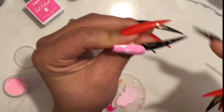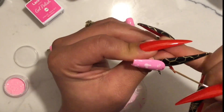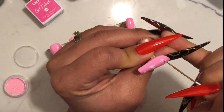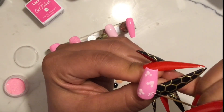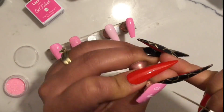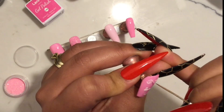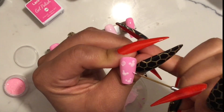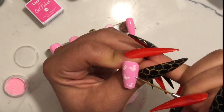Ya después voy a hacer unas rosas con un pincel de detalle, empezando del centro hacia afuera — solamente haciendo como unas tipo lunas, siguiendo hacia afuera para que así se vaya haciendo la rosa. To create this rose, I'm starting off at the center and working my way out, creating kind of like half moons, and this is going to create that rose effect.